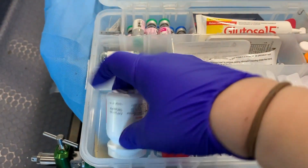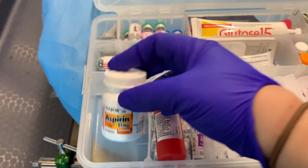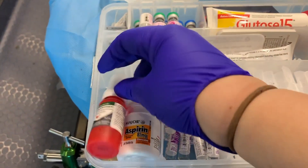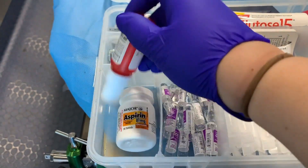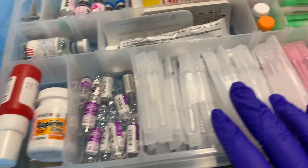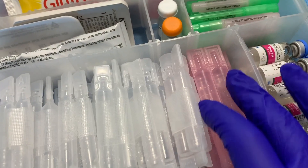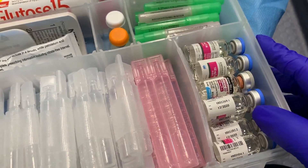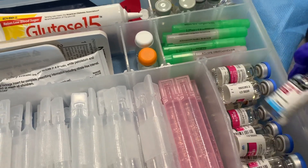Inside, we start with our tackle box. This has some nitro spray and aspirin — we have to make sure there's enough for a couple of patients and that it's not expired. We have our epi, our breathing treatments which is budesonide/ipratropium (Atrovent), normal saline, and tons of amiodarone. We have to check expirations on everything all the time.